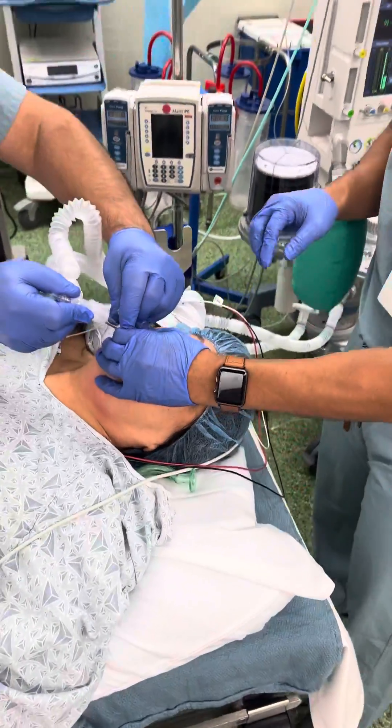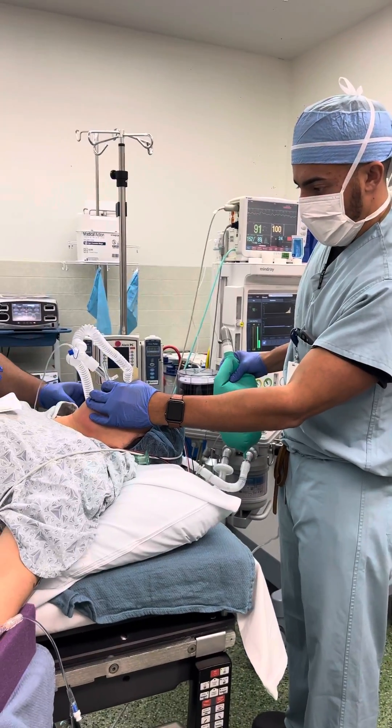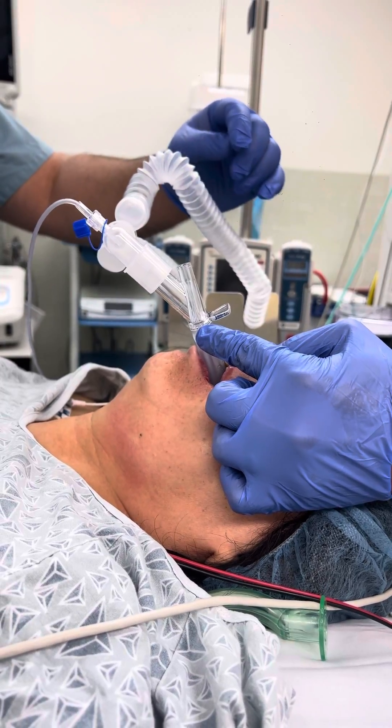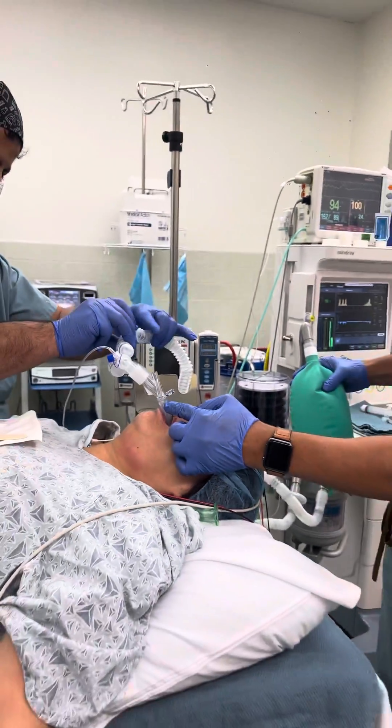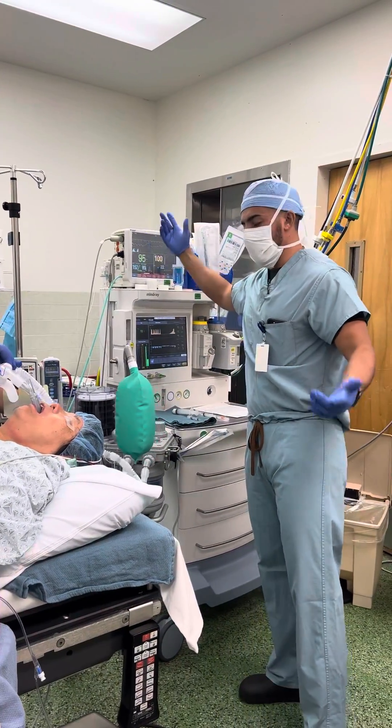We'll connect. You can see — I'm looking for fog right here. And we have it. Bellows look good, I see CO2. We have CO2 on the capnograph. We're good to go. You can cut the video.